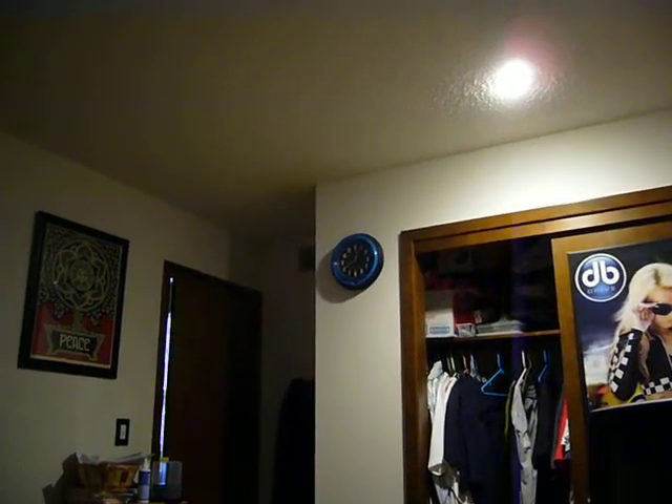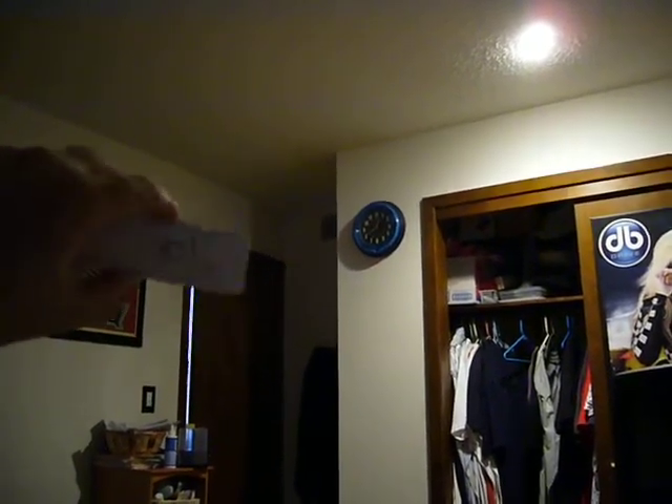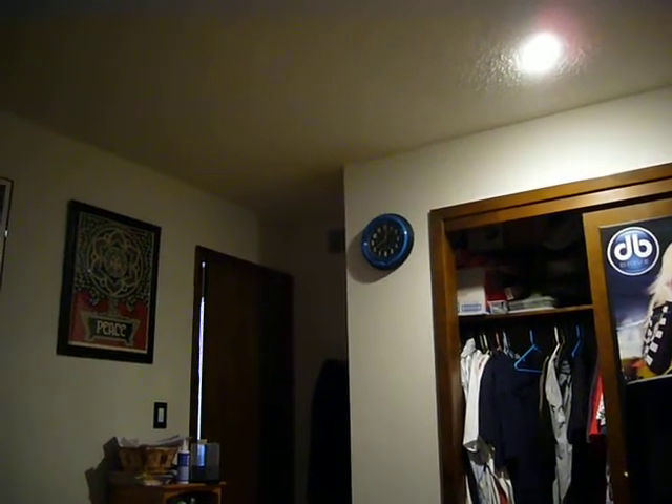Hey Derek, just going to show you the badass lighting that we need in our theater with the supplied remote. Movie on — fade to lights out. Movie over — fade lights on.